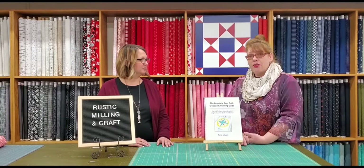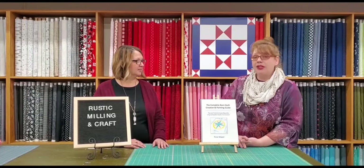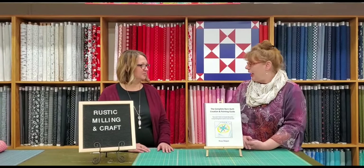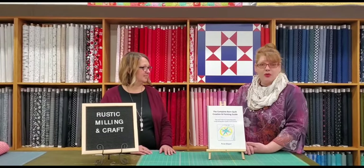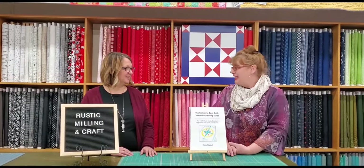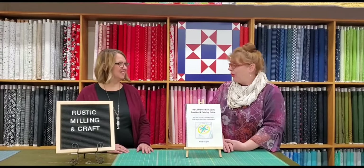People can go to our website or our Facebook page, Rustic Millian Craft, and we also have a 'Barn Quilts by Rustic Millian Craft' page where they can find all the event information. Or they can just get in touch with me — if you have a group of people that want to do a barn quilt, I'll set up a time and a place, and if you have a location we can come to you. It's been really popular with quilt guilds and everybody loves them, even if they're not a fabric quilter.